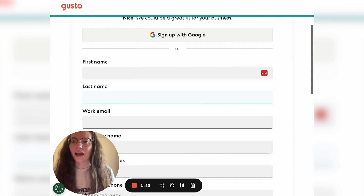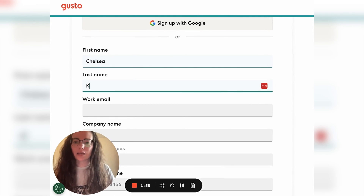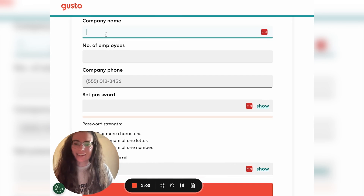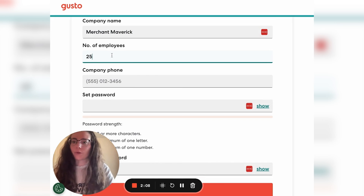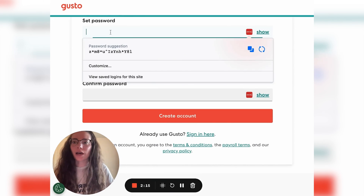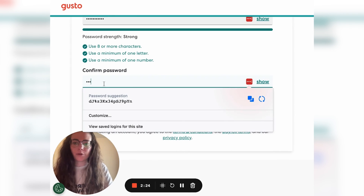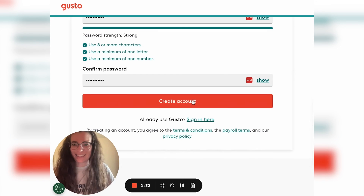Next, you'll be asked to create your account. They will want your first and last name, your company name, your number of employees, and your company phone number. Then you'll be asked to set a password. Make sure you save that password, confirm your password, make sure they match, and then click create account.